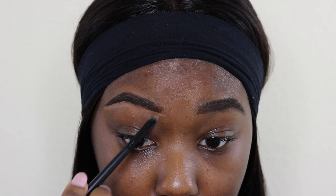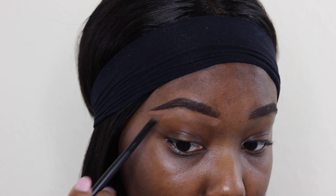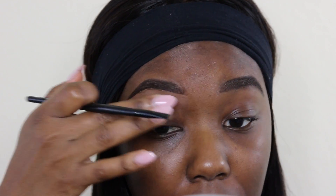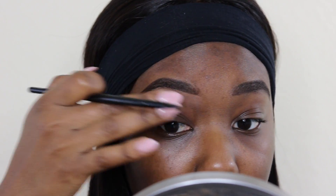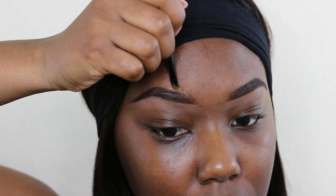I'm now blending that concealer out in a downward motion so there aren't any harsh lines from the concealer under the brow. I'm now using my finger to finish blending out the concealer. The warmth from your hand will allow that concealer to blend completely out.